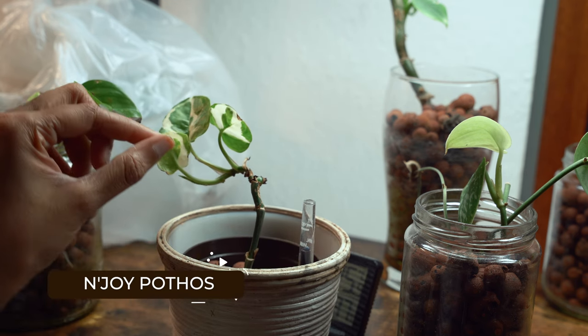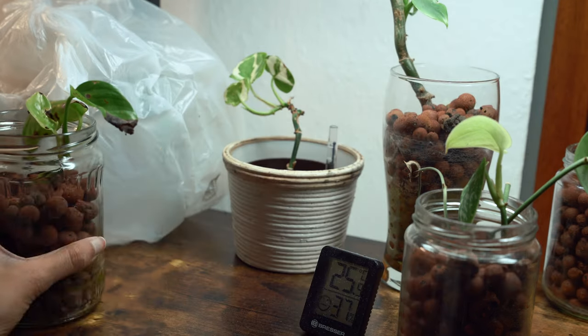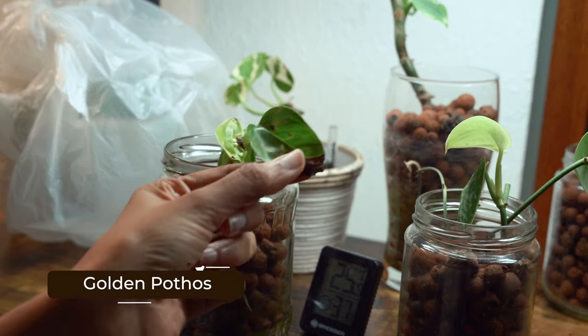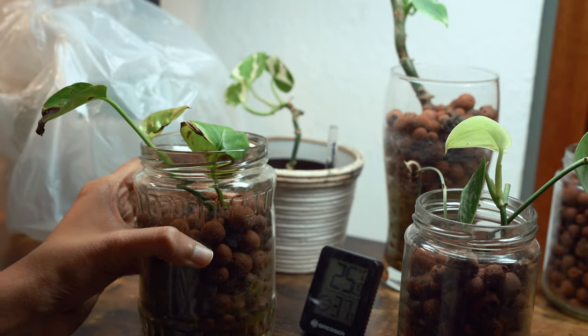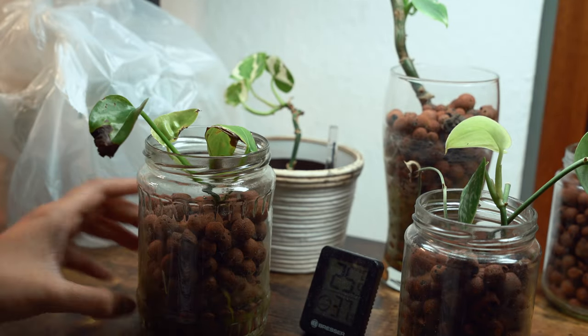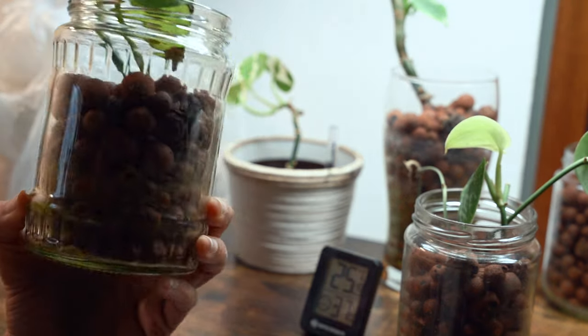Other than that, all the other plants are doing very well. Let us take a closer look. This is my enjoy pothos — it has a new growth and also one new leaf coming out. Next is my pothos; this one was a bit problematic right from when I started it in lecca. I don't know why, but we have to flush out the lecca balls.